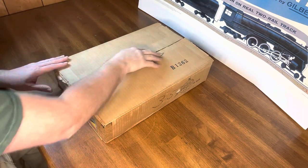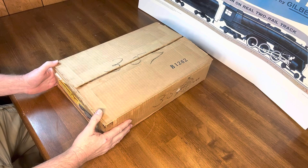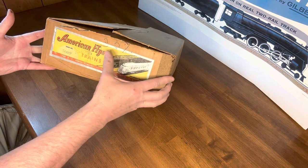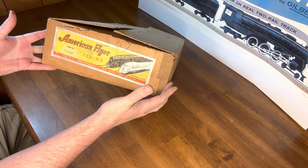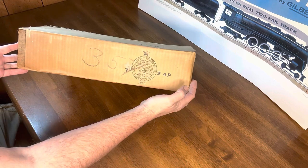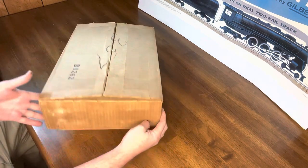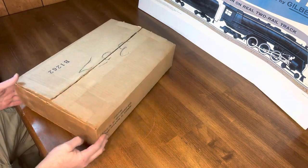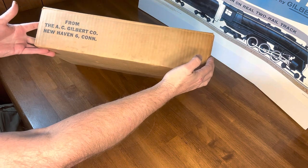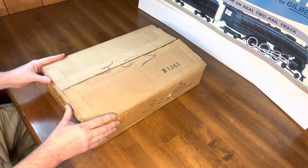Except for someone slicing it open and letting the Gilbert factory air out, it's basically a brand new set — never been run. There's your 5009. Somebody wrote 'DC switcher set' on there. Here's the side of the box, and the back side has nothing on it. Over here it's from the A.C. Gilbert Company in New Haven, Connecticut. Let's spin it around and see what we've got in here.